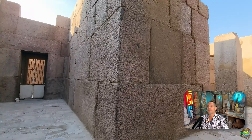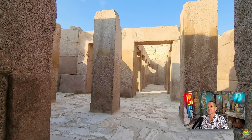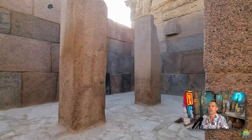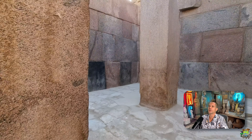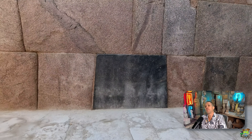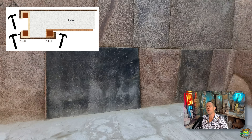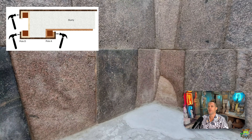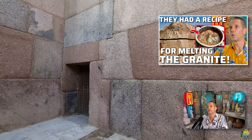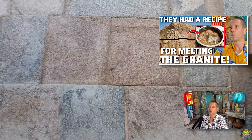In our last video, we also explained how the ancient Egyptians might have cast all these gigantic granite blocks that you see here in the valley temple at the Giza Plateau next to the Sphinx. We explained how they might have used wooden poles to create a mold or formwork, and then poured the liquid stone into this formwork. If you haven't seen it, check out the video in the playlist — you need to watch it to understand what I'm about to explain now.